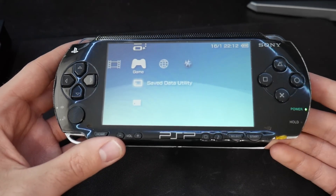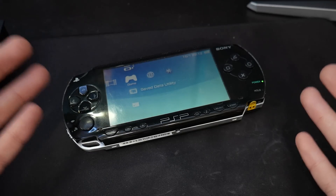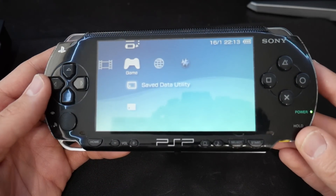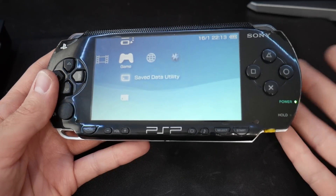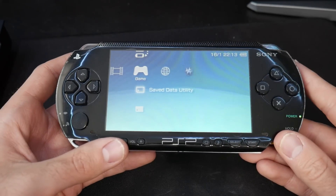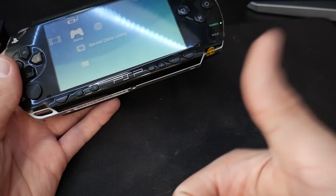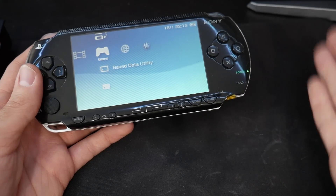Anyway, that is it for this video. I really hope you all enjoyed it. I had a lot of fun doing this. I've been looking at the PSP again because this is probably my favorite handheld ever - I absolutely love this system and learned a lot with it. The homebrew, modding, and coding community behind this was just absolutely fantastic. If you enjoyed it, a like would be appreciated. As I always say, this is Mr. Mario signing off - thank you all for watching.